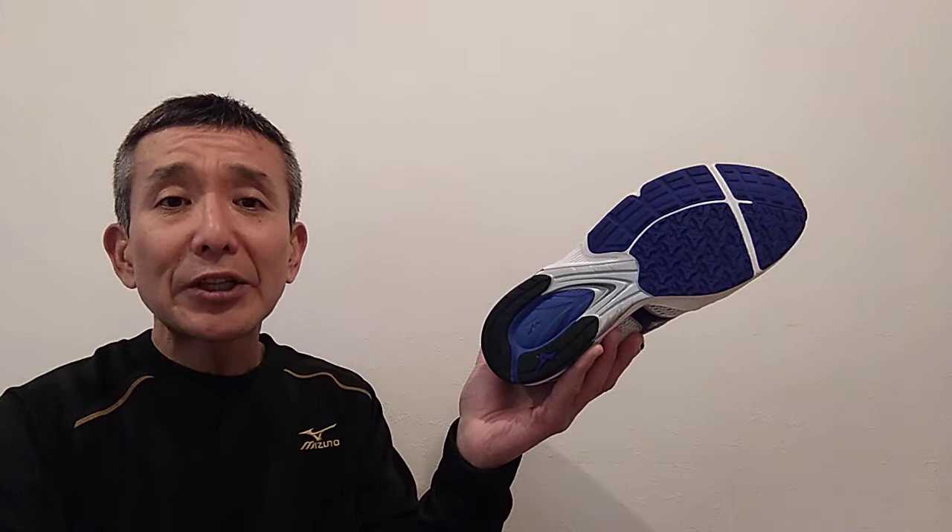What does TR stand for? I made a phone call to Mizuno customer service and found out they took the first two characters from the word 'training' — TR — which makes perfect sense. Now, looking at the outsole, it uses very durable rubber with a plastic shank piece connecting the forefoot and heel. I've put more than 350 kilometers on this shoe and the outsole still looks fine — no problem.